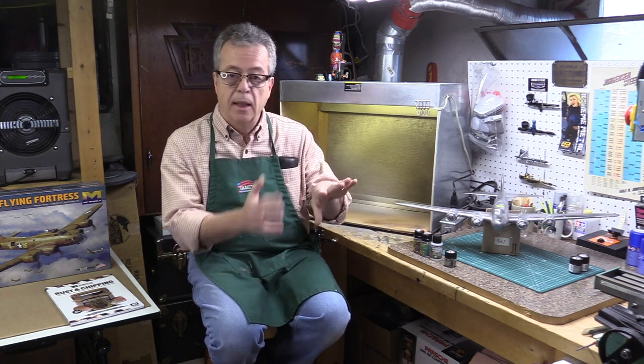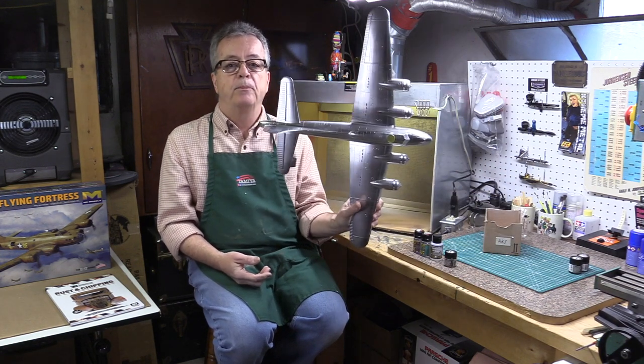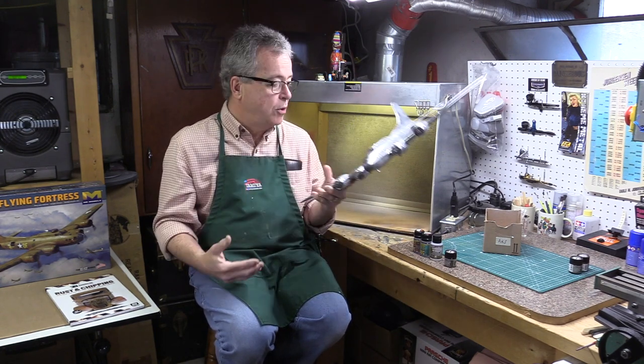The aluminum is primed and painted with whatever color is needed. Like your car — if you get into an accident, the paint gets scratched or banged off, and you see the metal underneath. That's what we're going to try to do here. I'm going to show you how, by painting the undercoat in aluminum, we put chipping fluid on and then scratch off the paint after the top coat is applied.